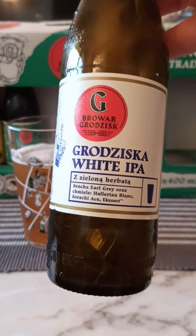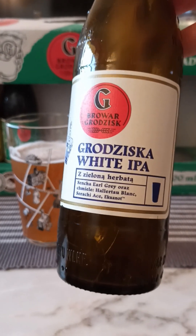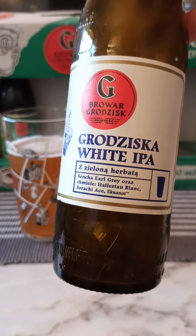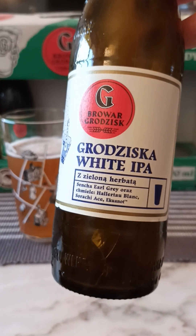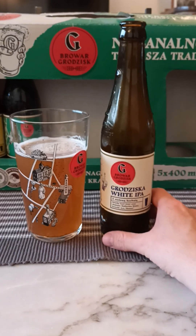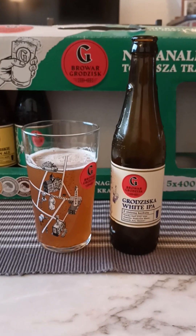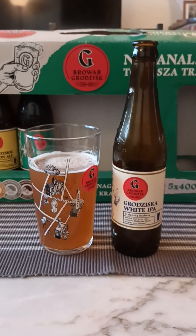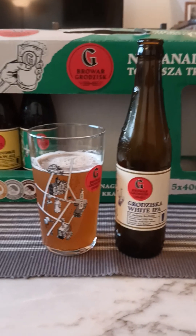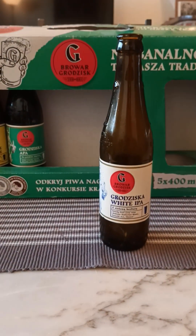Looking at the bottle there it says 'herbata' — I don't know if that means herbs. The hops they're using are Equinox, Sriracha, and Ace. Very different, but my experience with this brewery from this mix pack — they all tend to be very different but very nice indeed. I really like this beer. 6% ABV, no hint of those 6 percent.